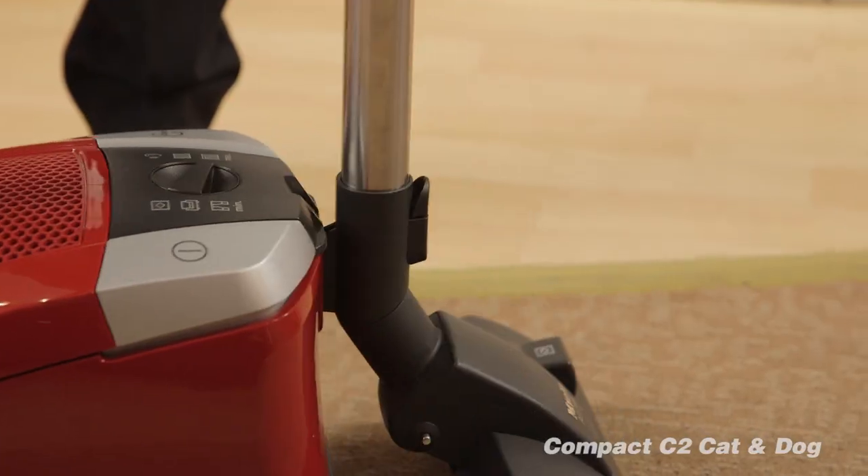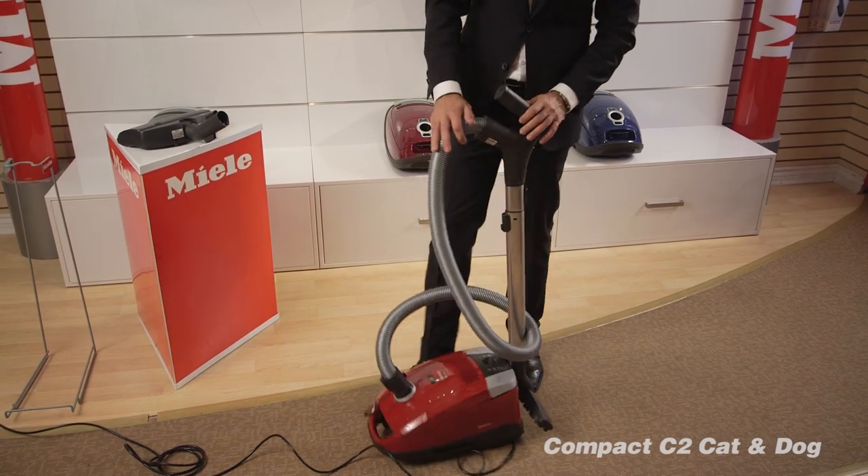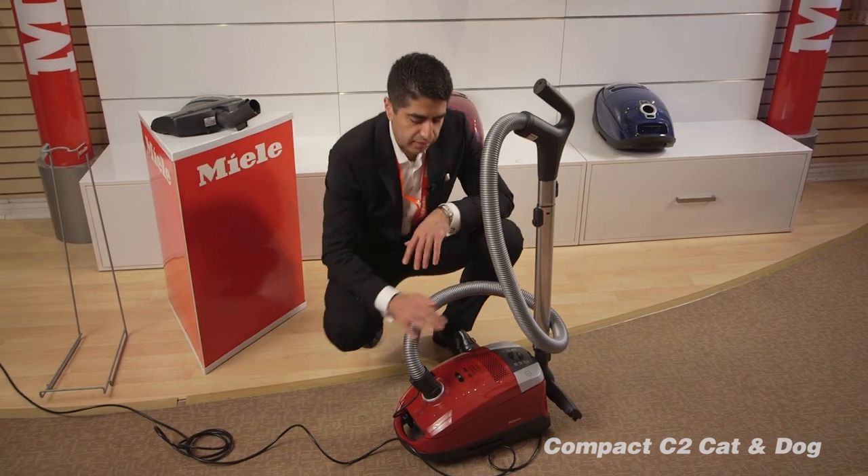The storage at the back holds both the carpet head and the floor head. Now let me show you the bag and the dust compartment.